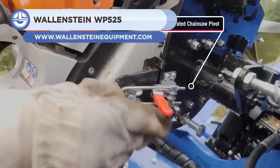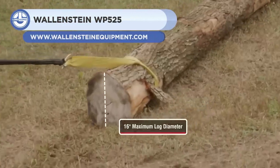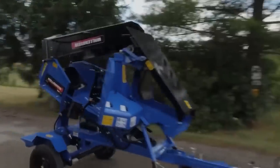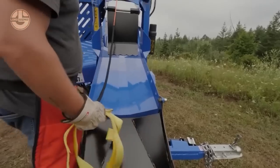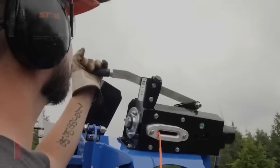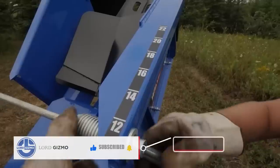Next, we have the Wallenstein WP525. This firewood processor is a powerful and efficient machine that can process up to 1 cord of firewood per hour. It has a 20-ton splitting force and a 23-inch split opening that can handle logs up to 16 inches in diameter.